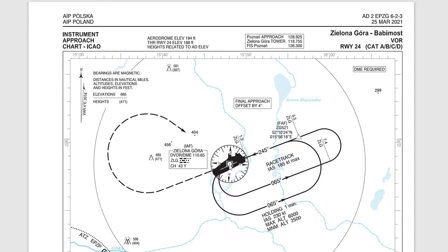Now, when you're ready to make your approach, once you pass the fix again, you repeat your rate one turn outbound 065. But instead of just going outbound for one minute, you stretch it out to, in this case, 7.4 DME, or 7.4 miles from the VOR. Once you reach 7.4, you commence your turn and intercept the localizer back to the VOR.